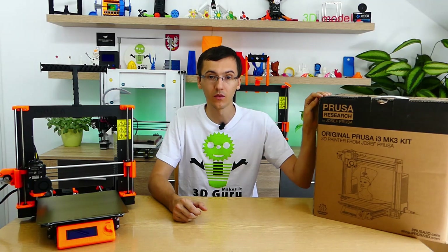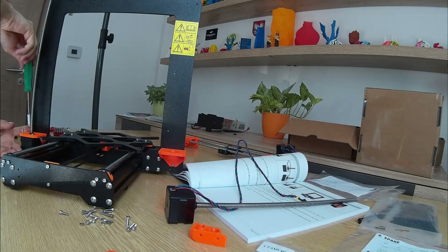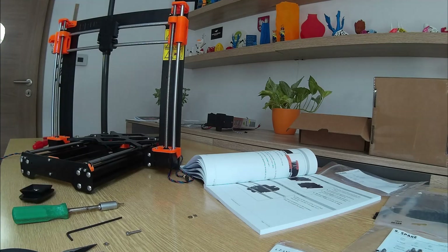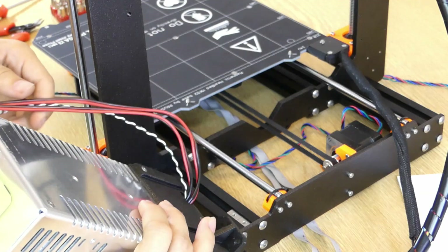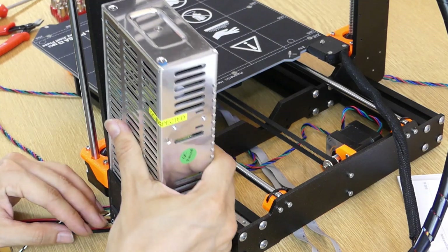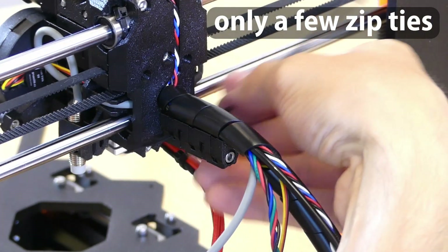If I compare this MK3 kit with the previous MK2 version, I can say that the assembly time was shorter, although my experience with building 3D printers is much larger. However, assembly took a few hours less than with the previous MK2 version. Also, in this kit some components are assembled in advance, so there is no need to interfere with parts such as the power supply where there is a dangerous voltage — we have it preassembled, so it's safe. We only work with parts where 24 or 12 volts are used, which is safe. There is no need to solder anything; everything is just assembled and some zip ties are used.